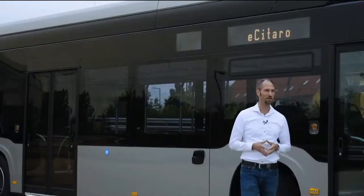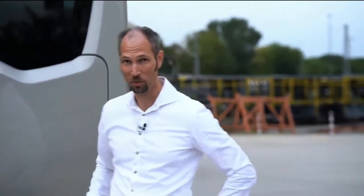We offer two types of batteries. One is the so-called NMC battery, with the option to do high power charging, and the other one is our brand new solid-state battery — a real innovation. A key innovation of this bus, the solid-state battery is to be found on the rear.